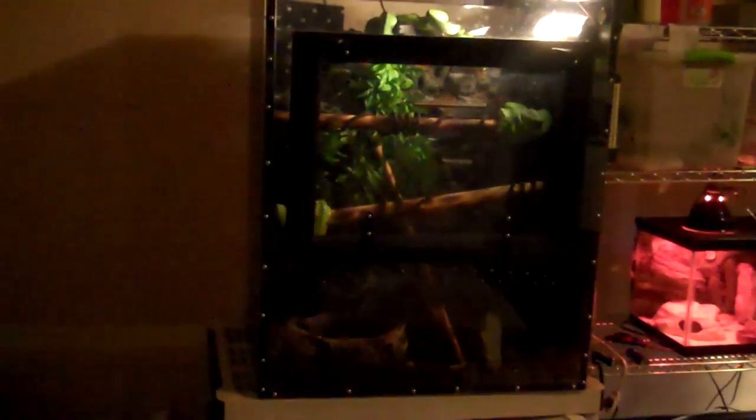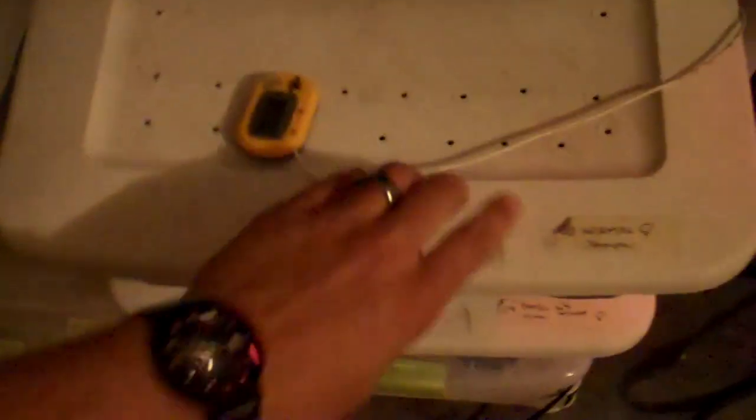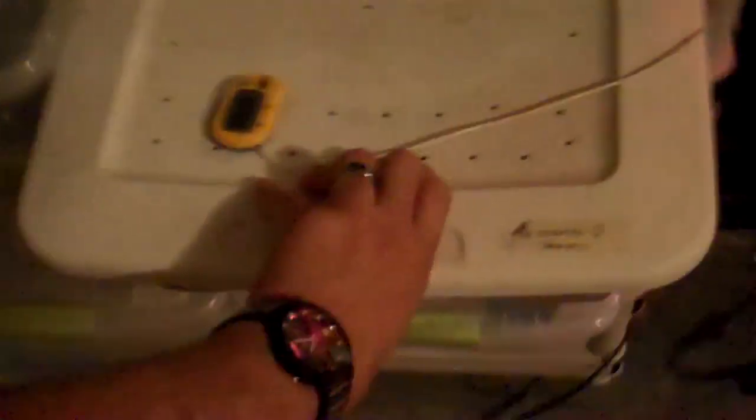What's up YouTube, this is RandallPiggies again. I just wanted to shoot a little breeding clip. Here is my normal-to-normal ball python. She's actually been cycled with a Mojave male and a pastel het ghost male.